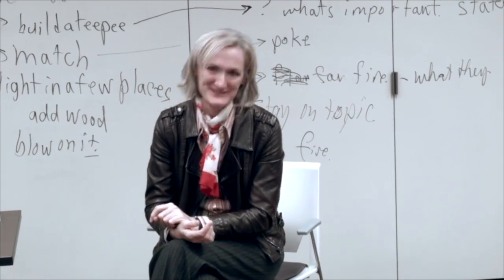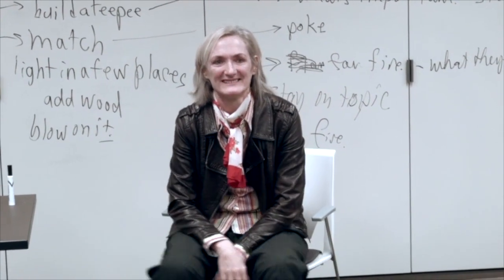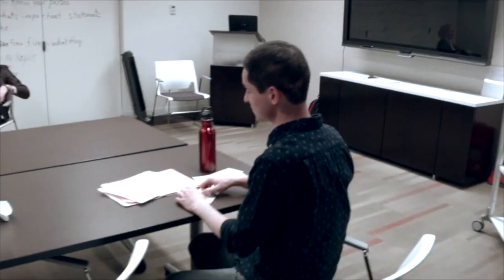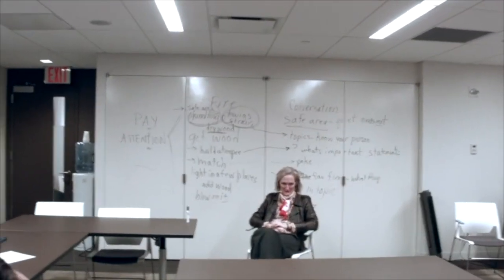Thank you very much for your attention. We got our treat — we got our marshmallow. I brought marshmallows; if you want to take one home, you can toast them over a candle or something. They really are being offered.